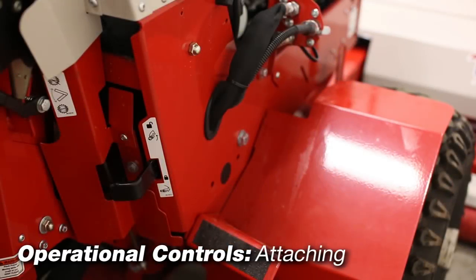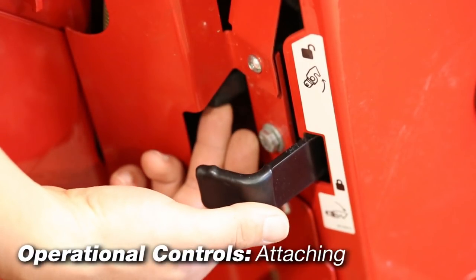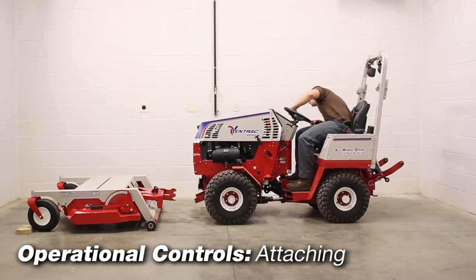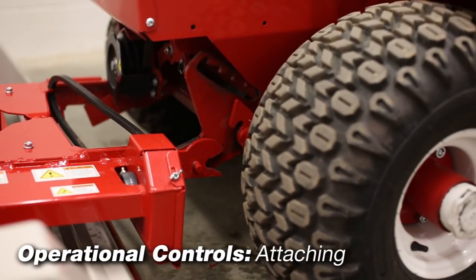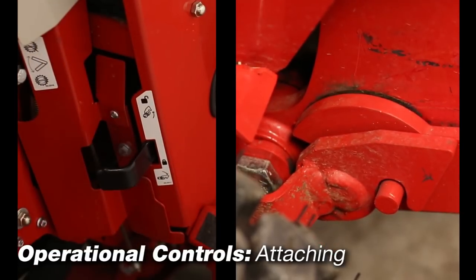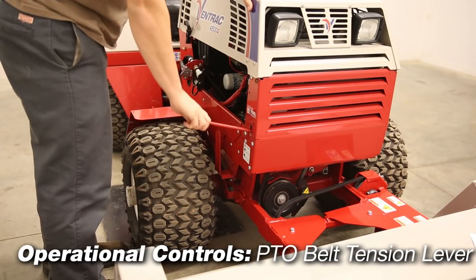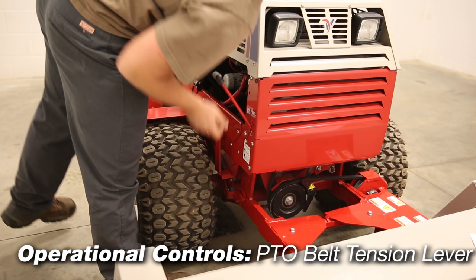To install the attachment, disengage the attachment locking lever by lifting the safety lock and sliding it to the left and lifting. Lower the tractor front hitch and drive the tractor forward slowly to engage the arms with the attachment hitch arms, then raise the hitch until the arms are parallel and complete the engagement. Engage the attachment locking lever. The PTO belt tension lever must be out when installing the PTO belt; after installing the belt, engage the lever by pushing in.